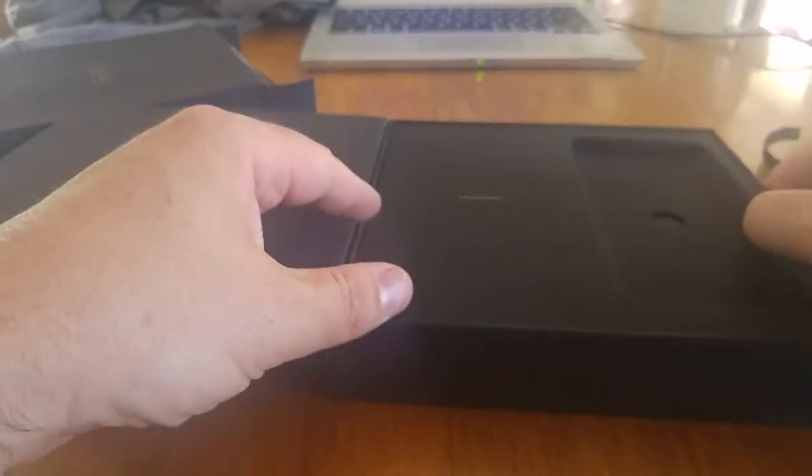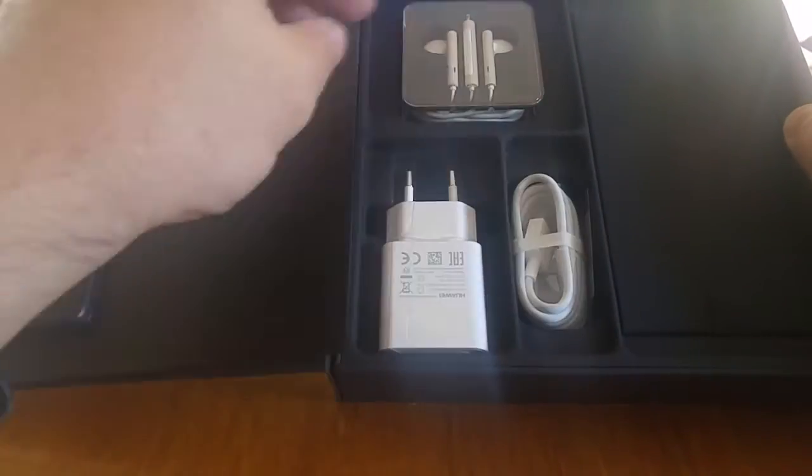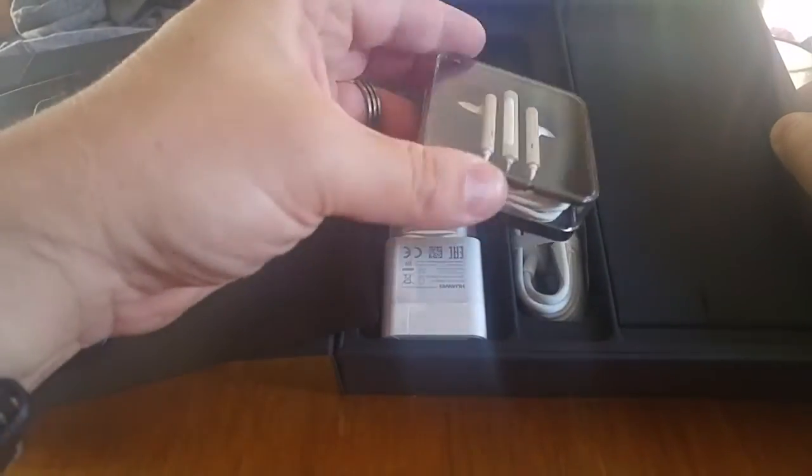As we flip the phone around, look what else is inside the box — you can see the charging cable, we've got the adapter, and some very nice looking headsets I might say.